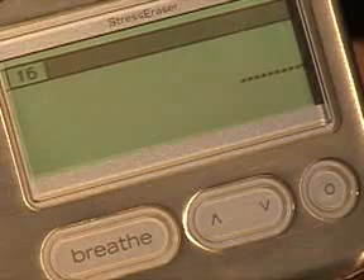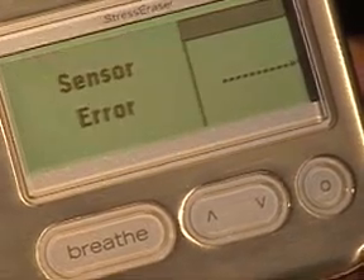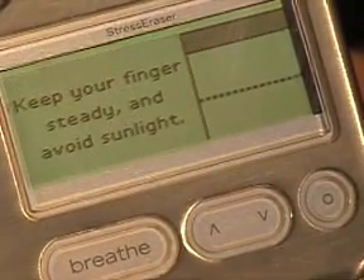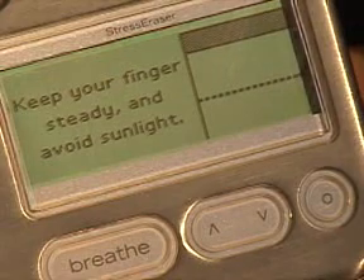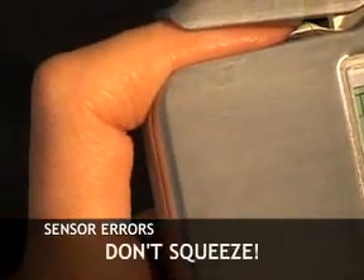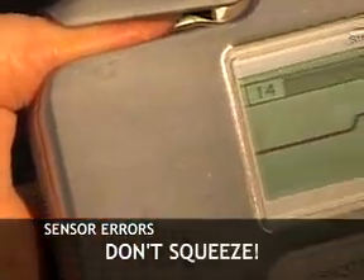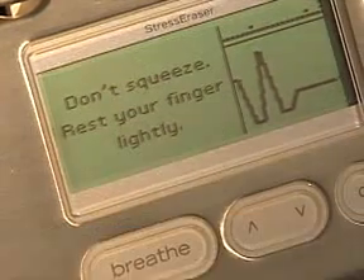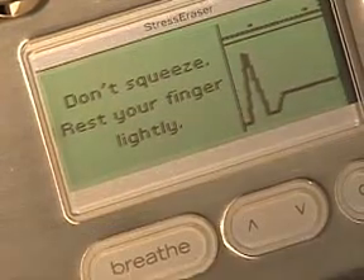Let's start out by addressing some common problems that you might have. If you're getting a screen that says Sensor Error, or if you aren't getting a wave at all, here are some solutions. First, make sure you aren't pressing your finger too hard against the sensor. Don't squeeze. Squeezing can make it difficult for the sensor to detect your blood flow. Your fingertips should rest gently in the clip.